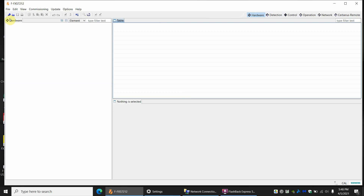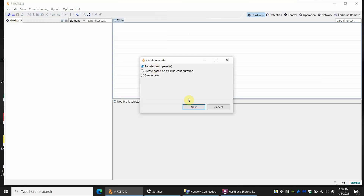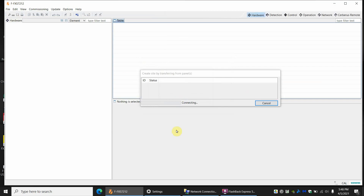I already have the program open and I'm already connected to the panel. We go to File > New Site and Transfer from Panel. I've included a little error message here showing you how to get around it. I'll be connecting and just sit here and wait. Typically something would happen by now but nothing is happening. We're going to go down here at the network — in this case it's the Wi-Fi — right-click, open up Network and Internet Settings.